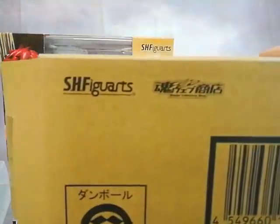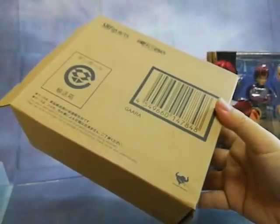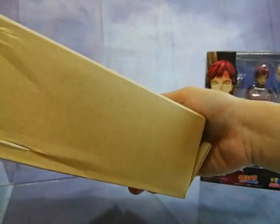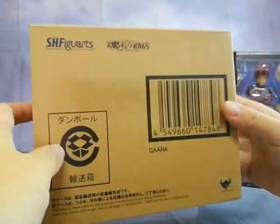This item is a Bandai collector shop exclusive. Being a collector shop exclusive item, it comes with these brown boxes. In Japan, these are basically mailer boxes. Bandai would stick a shipping label here like Sagawa in Japan and ship direct to the consumer if ordered through the Japan P.Bandai website.